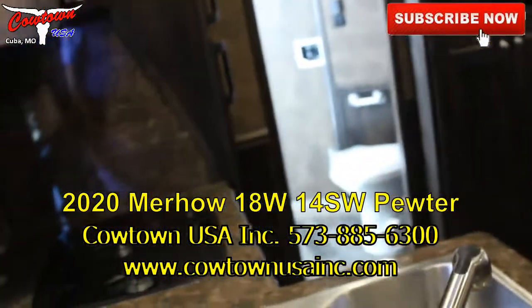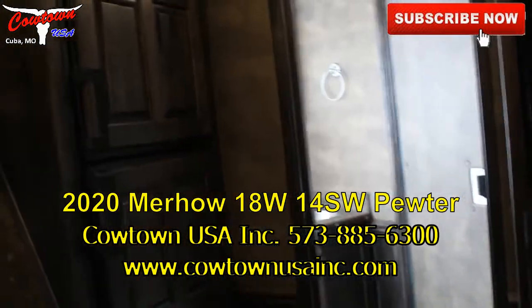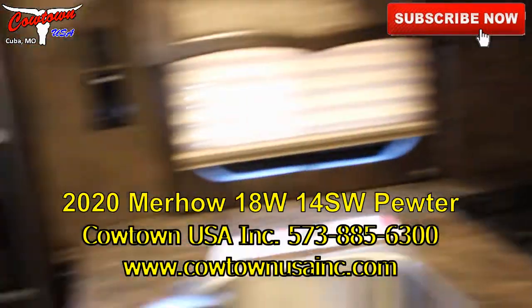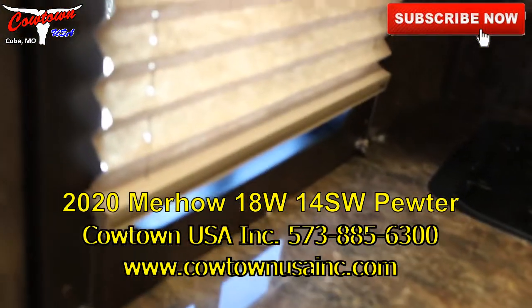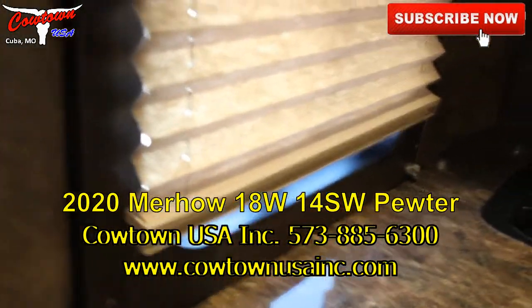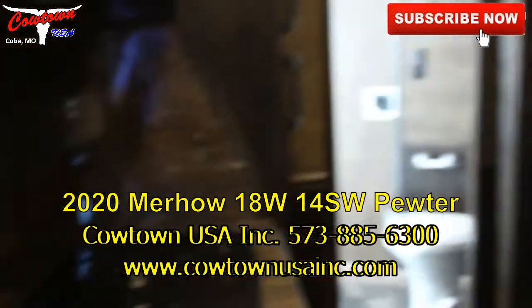Give us a call: 573-885-6300. Ask for Sean or Jack, or if those boys are busy, just ask for me — I'm Rick. And we'll be glad to help you any way we can.